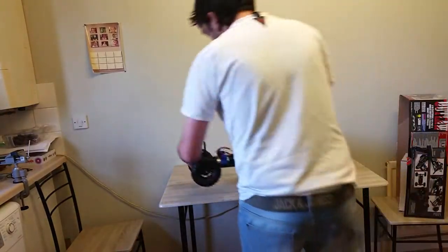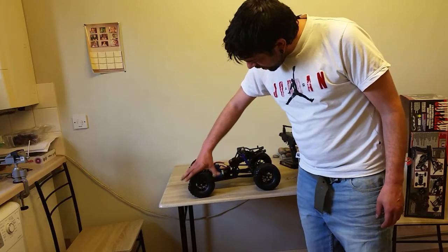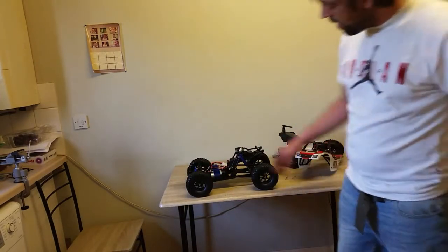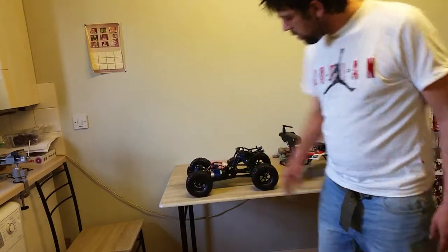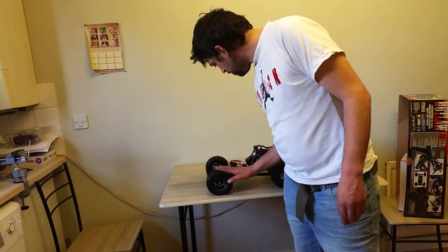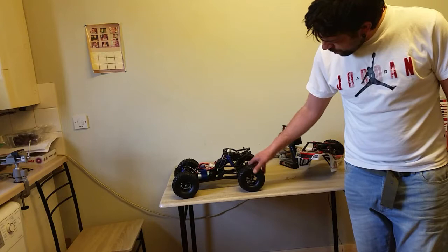Overall it looks like a nice truck. The tires are soft enough, but if you're only using them for crawling I don't think this would be the tire to use. For medium to high speed runs it will hold quite well. I believe those are 2.2 wheels and tires.